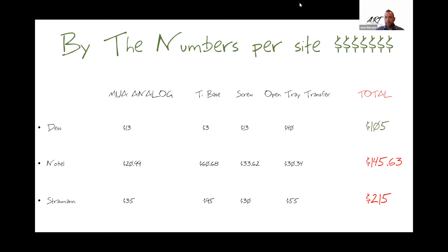We're going to look at typical components of an MUA All-on-X case — this is going to be dollars per site. The most common parts are the multi-unit abutment analog, a tie base, a screw, and an open tray transfer. For DESS: the analog is $13, the tie base is $35, the screw is $13, and the open tray transfer is $40. Those are the most common components per site in one of these All-on-X cases. That total is $105.